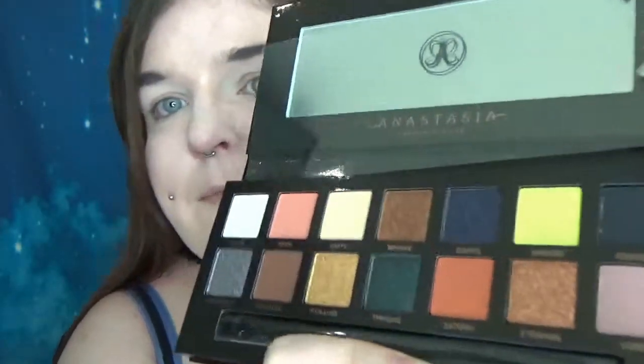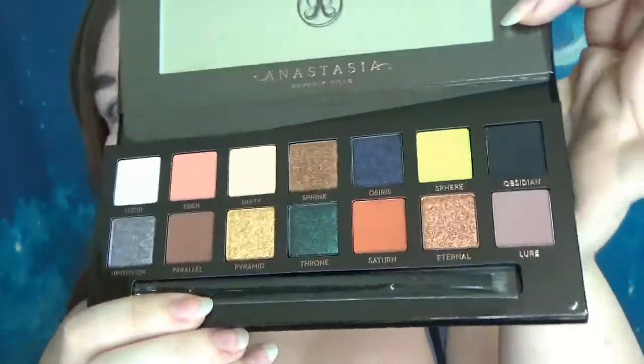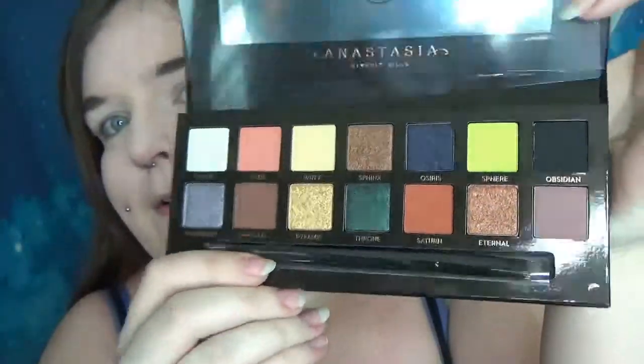So inside we've got the usual 14 colours and a brush. There's a bit of a mess on mine - I don't know if you can see, but it looks like there's red fingerprints. But look at these gorgeous, gorgeous colours.